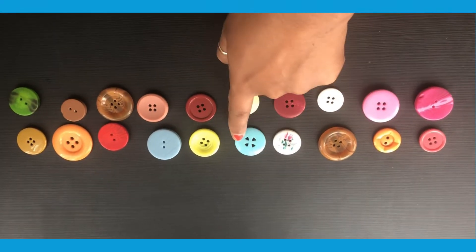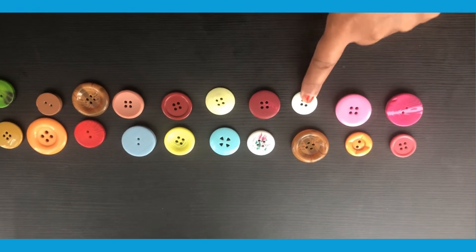How can we make sure we are counting carefully? Maybe we can point to each object.